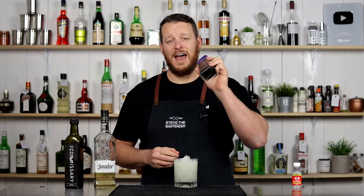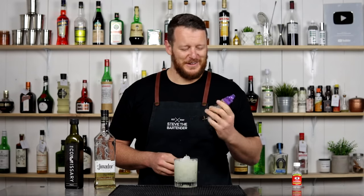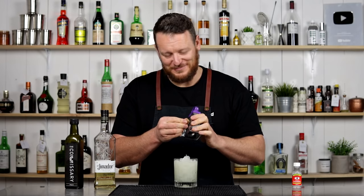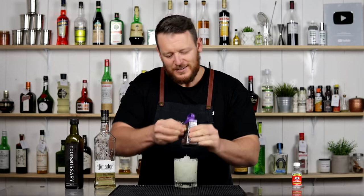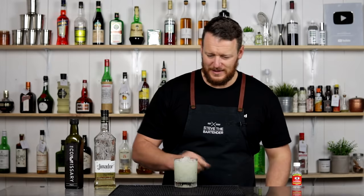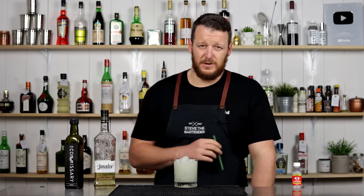Stefan, I have ordered a microplane — I literally pressed checkout on a website before I made this video. I promise, it's on the way. Use a microplane, not a grater. Add some fresh nutmeg over the top. Of course, with a crushed ice drink you want to use a straw, otherwise it's going to be incredibly hard to drink.